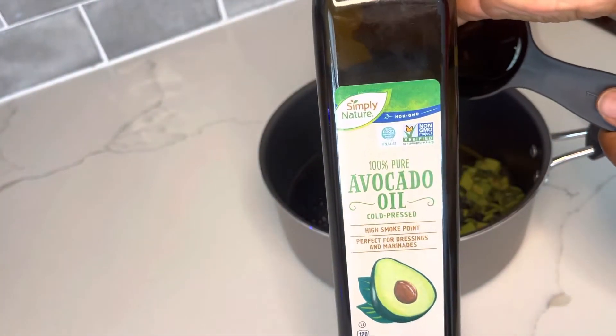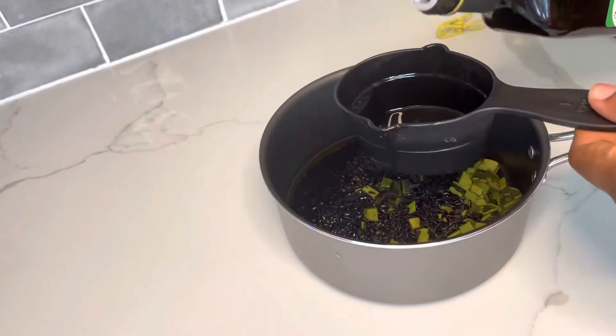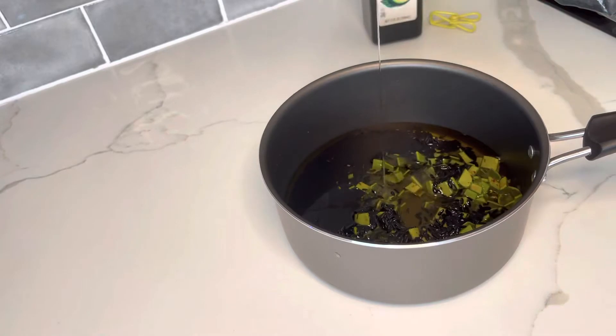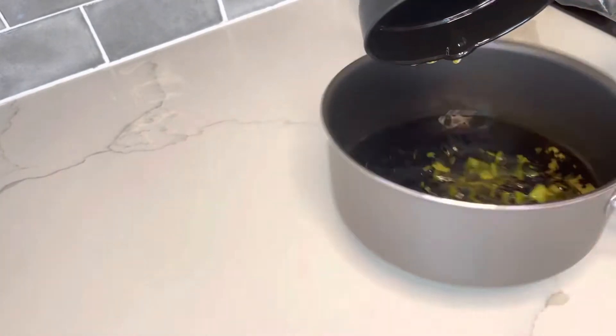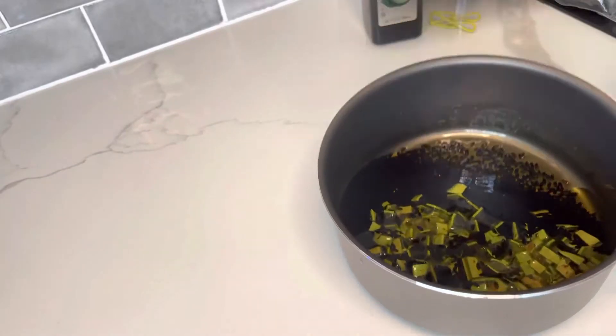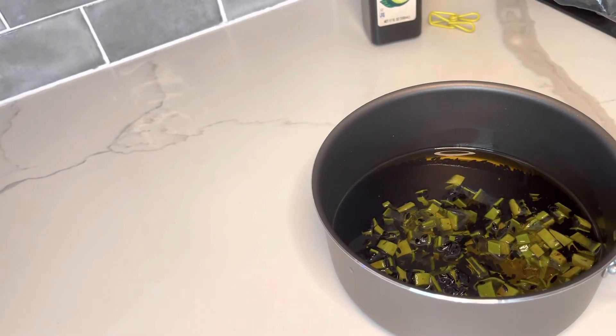Half a cup of avocado oil. This is how it looks, and now I'll put it on the stove.